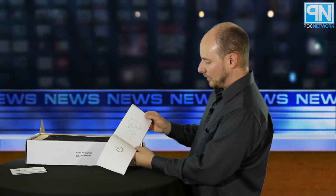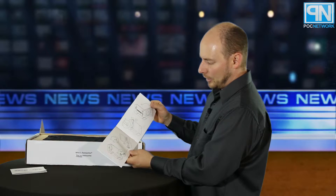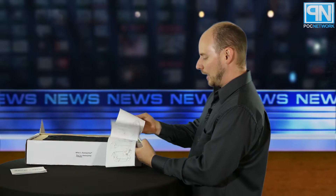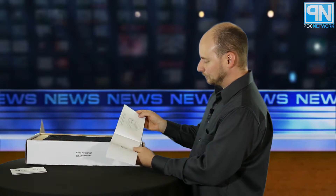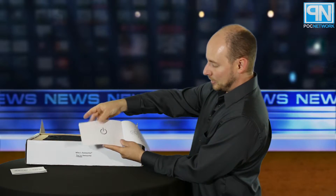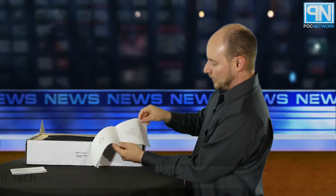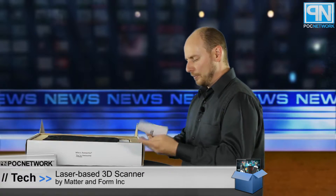The manual tells you where to download the software at matterinform.net/download, the various different plug modules in case you don't live in the US, and how it connects via USB to the computer and power to the wall. It shows you where to place the item on the scanner and what buttons to hit. It's actually really super user-friendly — they have a little diagram icon to represent what they're talking about. It ends with: if you have any questions, go to matterinform.net/help. It's kind of like the Ikea of 3D scanners.